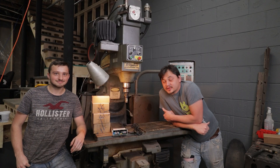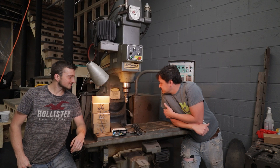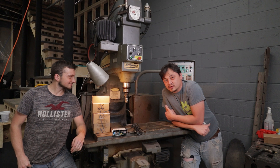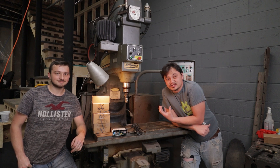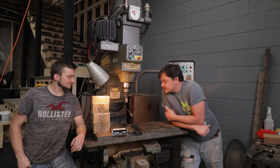We've got a new project here in the shop. This is a late 70s Bridgeport Series 1 mill. This one came equipped with CNC controls, but they're a little dated, so we're going to update it.